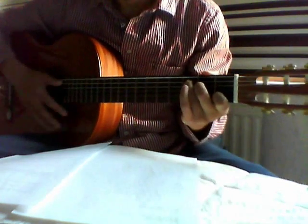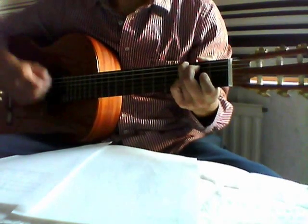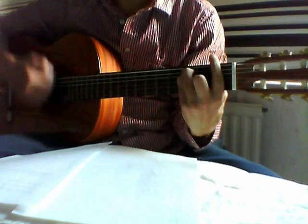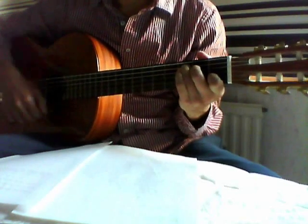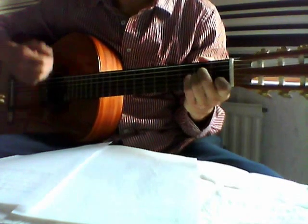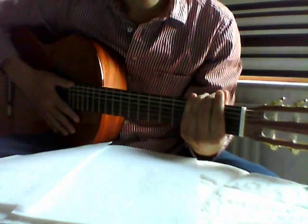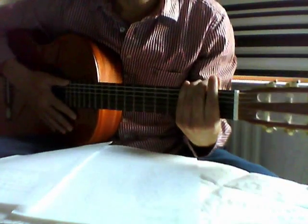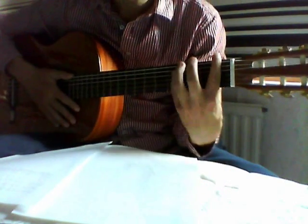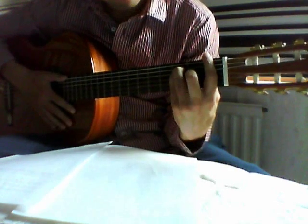The whole song, you just do down, up, down.